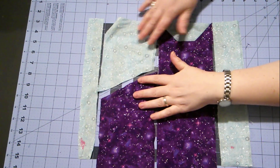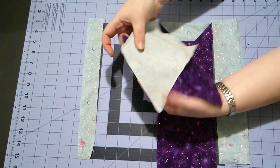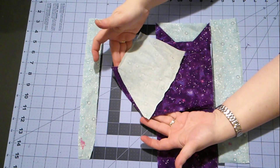Now we'll sew our cat's body together. We'll just put these together. These two pieces look a little funny — they look like they should never go together, but it's supposed to look like that.